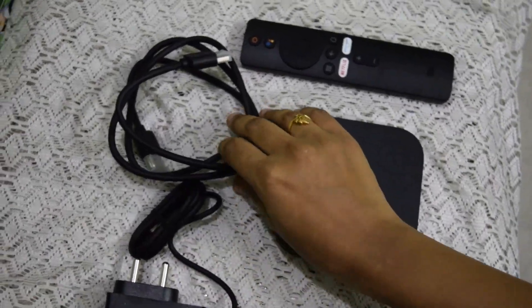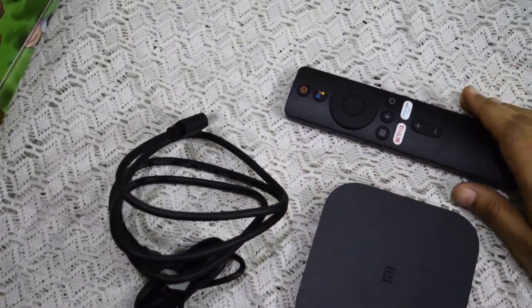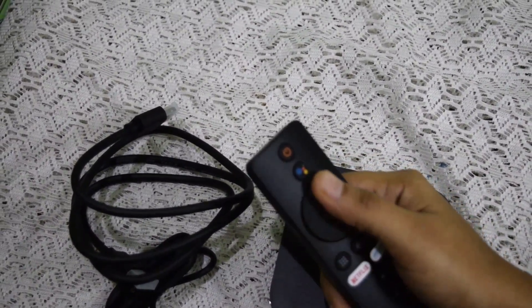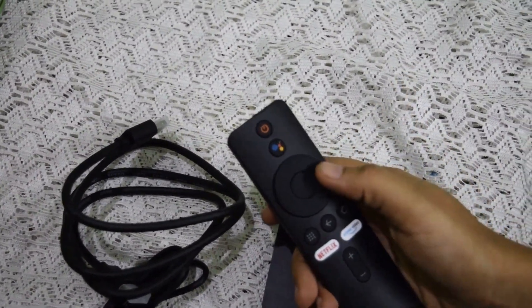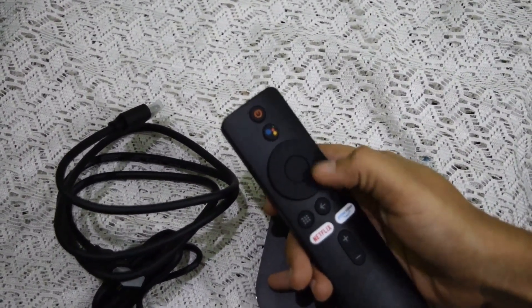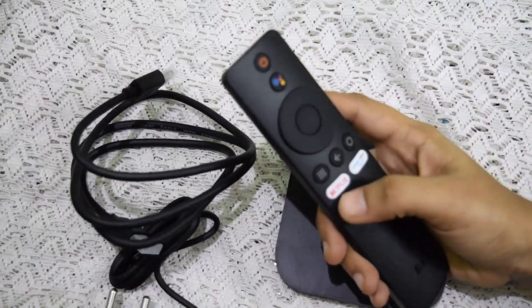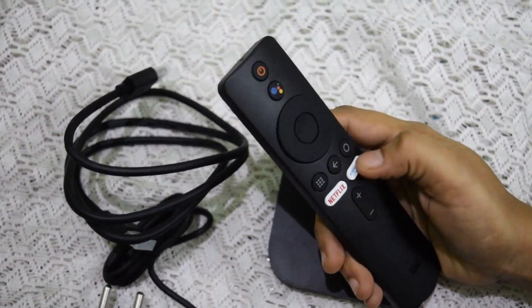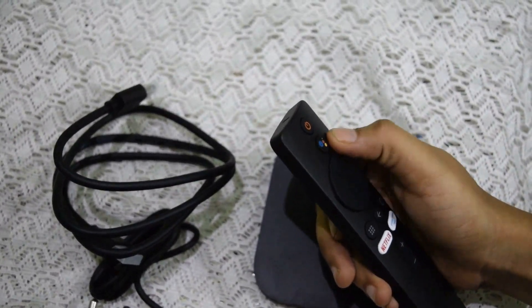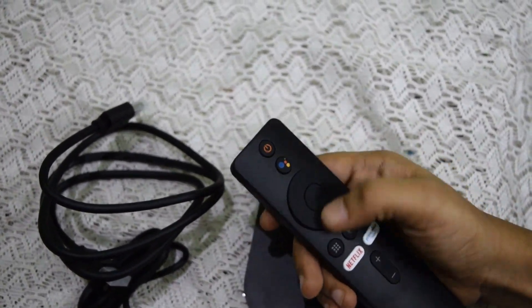The HDMI cable is decent quality. Looking at the remote, it has a rubber feel — similar to the Fire TV Stick. But there are dedicated buttons for Netflix and Prime, which is a good thing. There are also voice commands, and there are power buttons and some option buttons.